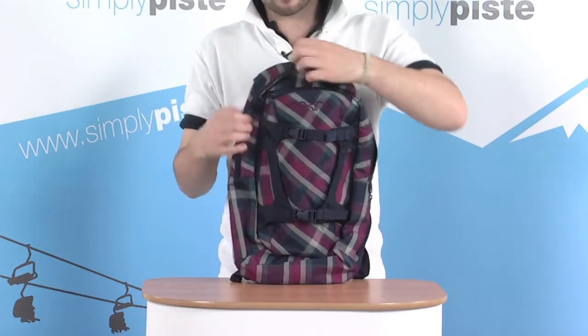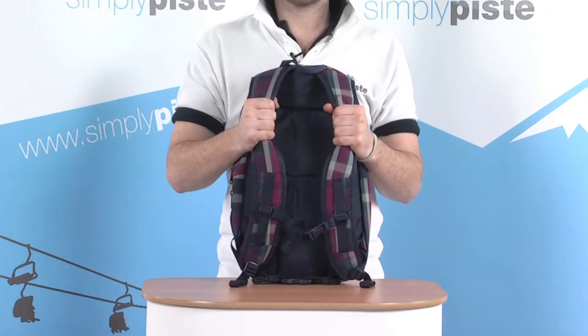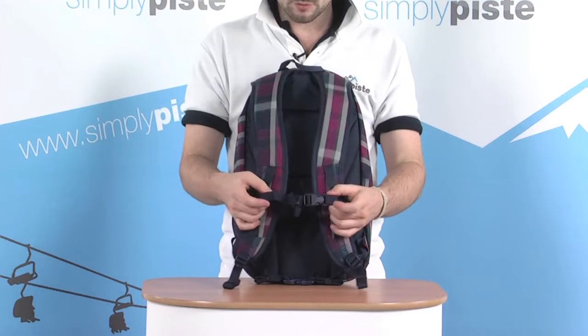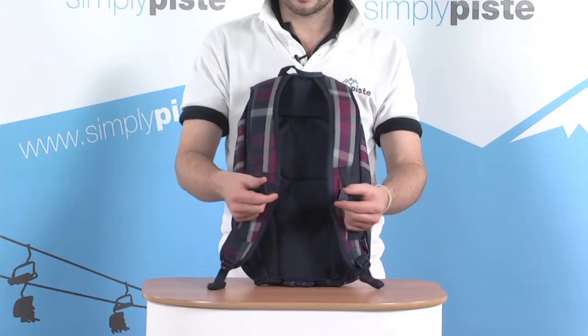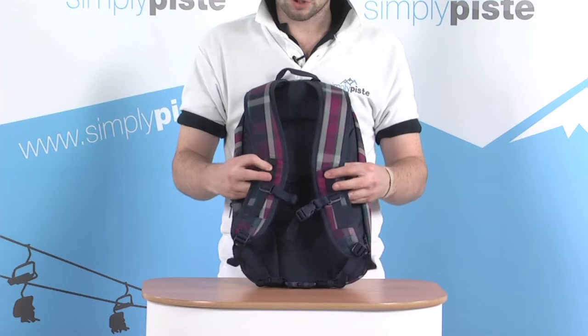On the back of the bag, nice comfy foam padded shoulder pads keep you comfortable for the day. There's also an elasticated chest or sternum strap with a quick release clip, nice and easy to get in and out. This just prevents the shoulder straps from sliding off your shoulders while you've got it on.